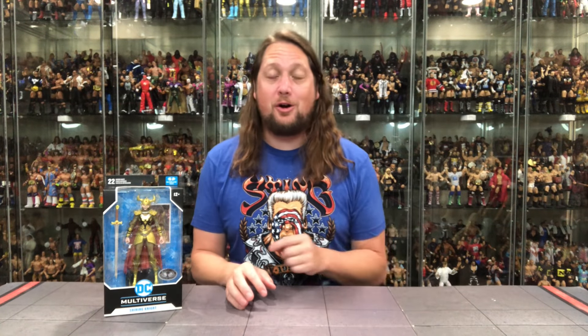Hey, on the channel we go to one of the deep, dark corners of the DC multiverse with McFarlane Toys — Shining Knight.